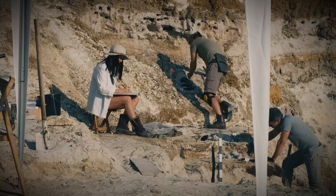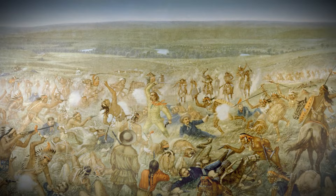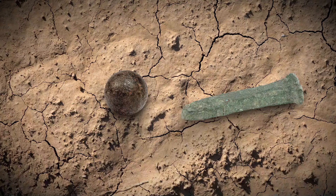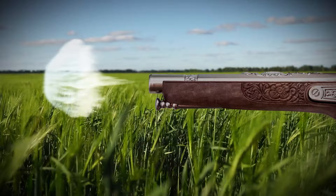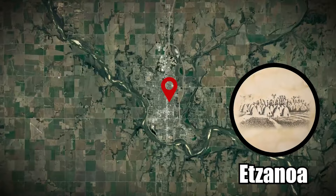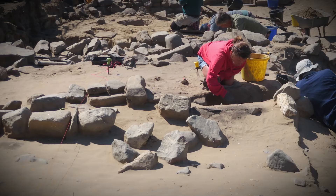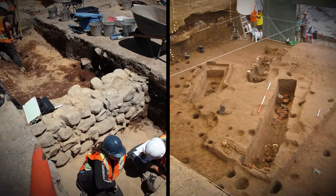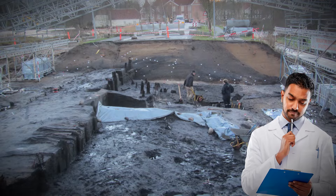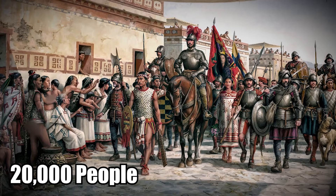Archaeologists recently discovered evidence of what might have been a major battle between Native Americans in Kansas and Spanish conquistadors. Researchers found a Spanish nail from a horseshoe and an iron ball that had once been fired from a European gun. The artifacts were found near Arkansas City, close to the lost city of Atsanoa. The mythical city has been a hot topic for centuries, but archaeologists have found evidence of a settlement there — remains of houses and farms discovered buried underneath modern Kansas.